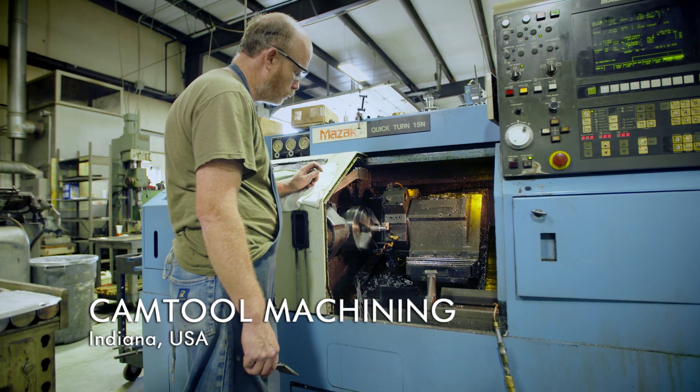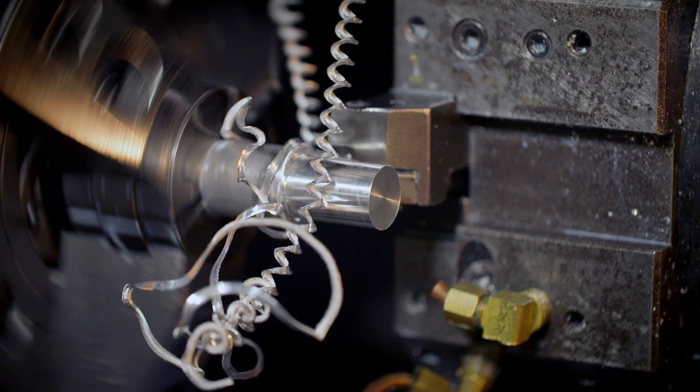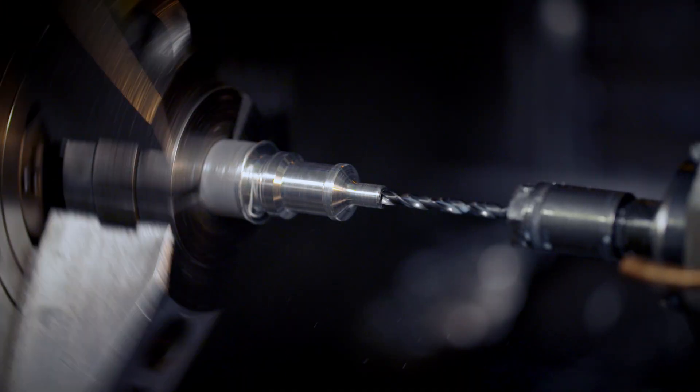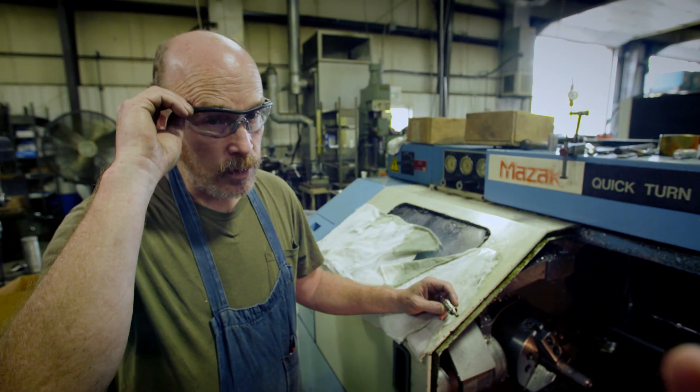At this US factory, workers machine the small metal parts to two thousandths of a centimeter accuracy to make sure they fit together perfectly. This takes real skill, even with computerized lathes. Larry has done this for 25 years.